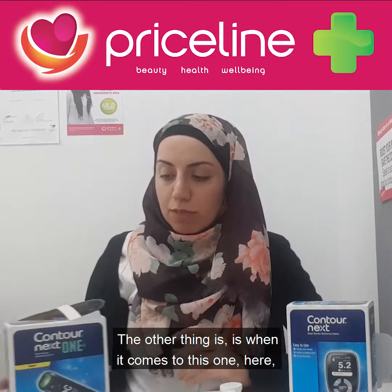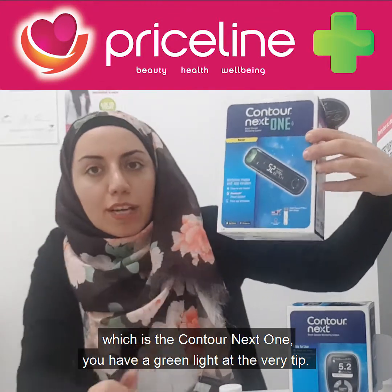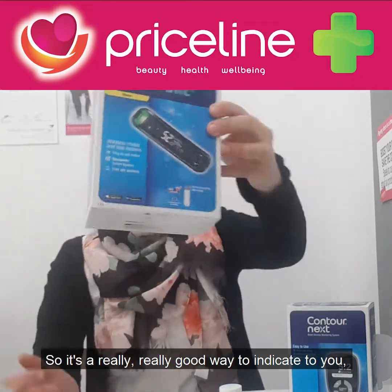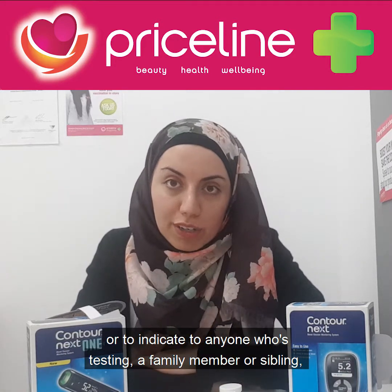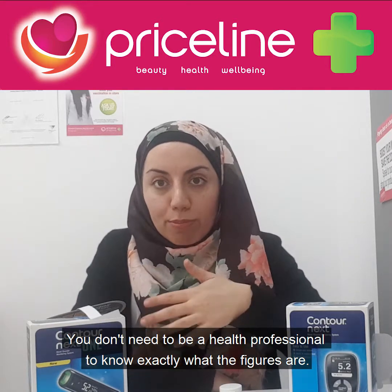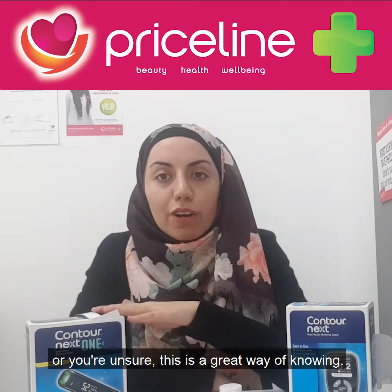When it comes to the Contour Next One, you have a green light at the very tip. That green light indicates that your blood sugars are within range, which is a really good way to indicate to anyone testing a family member or sibling what their blood sugars are like. You don't need to be a health professional to know exactly what the figures are — if you have difficulty remembering or you're unsure, this is a great way of knowing.